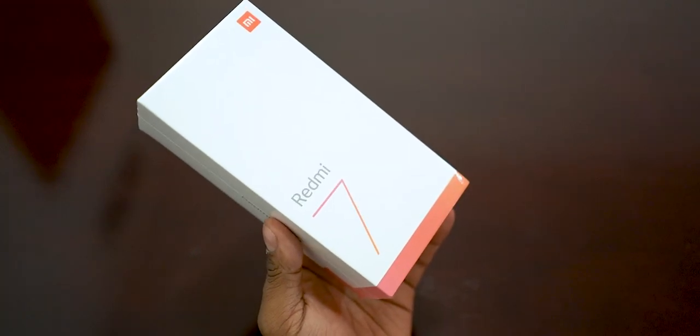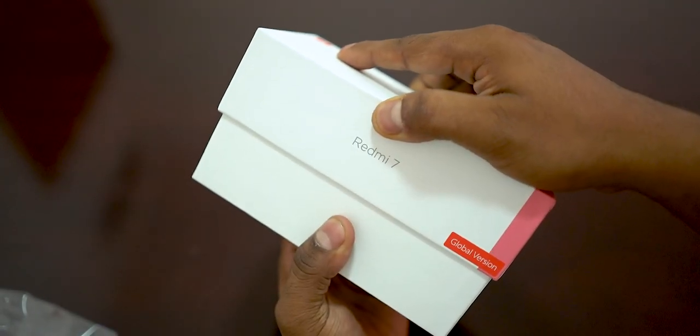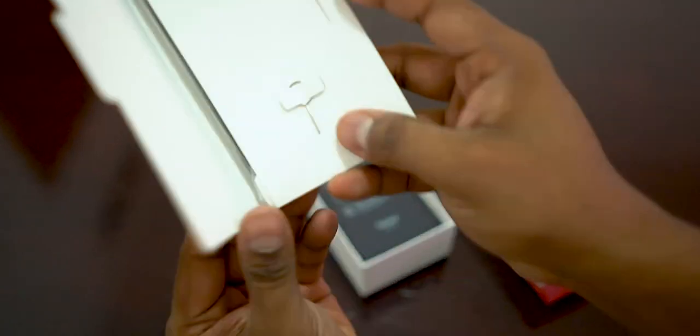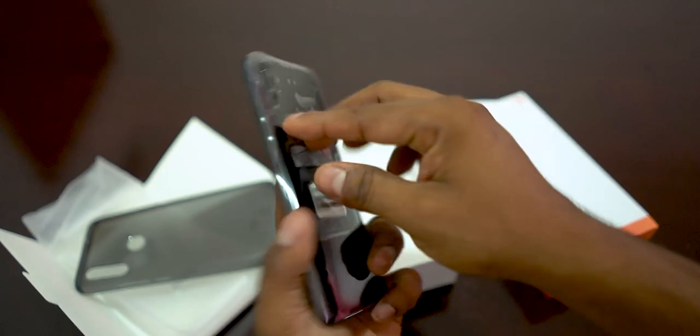So this is the Redmi 7 box. There are some highlights here — this is the global version. If you open the box, there is a SIM ejector pen, user guide, and a soft case.